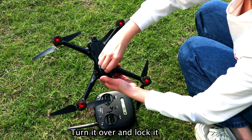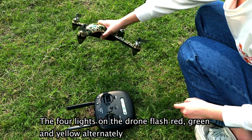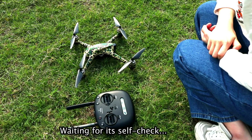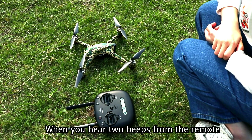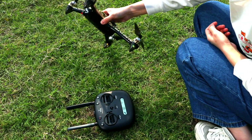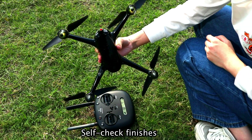Turn it over and unlock it. The four lights on the drone flash red, green, and yellow alternately. Wait a few seconds for a self-check. When you hear two beeps from the remote and the four lights flash yellow, the self-check is finished.